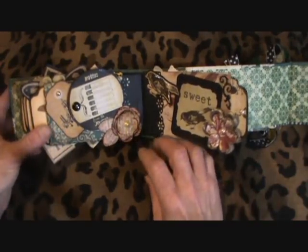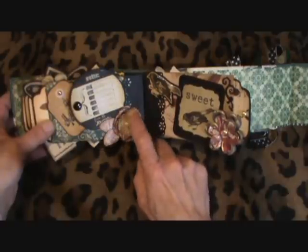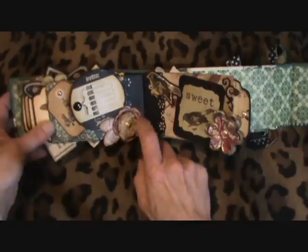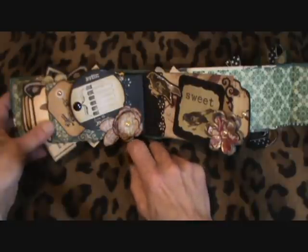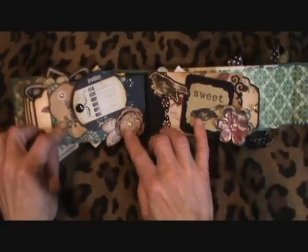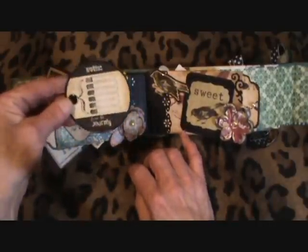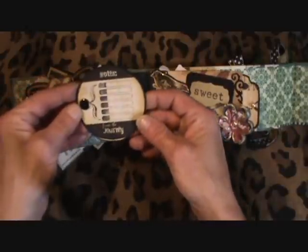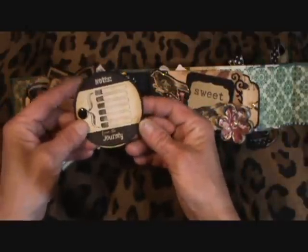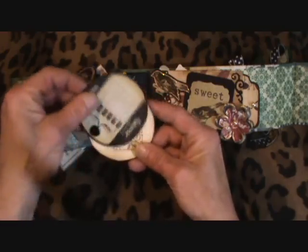And this page — I cut out this flower from another stack of paper, I think it's called Antiquities. And put some Proble in there. Then I got this online, downloaded it — this cool little round journaling tag. And put a brad so it swivels open like that.